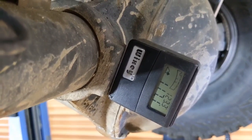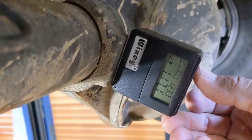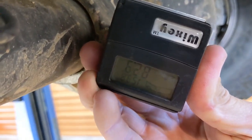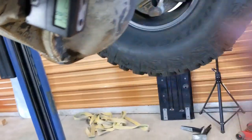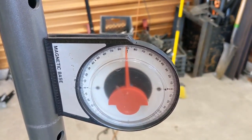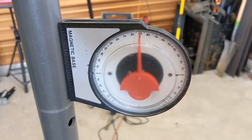The nice thing about a digital angle finder is you can zero it out, then when you take it underneath and put it on the drive shaft it'll read right at 90 degrees and you don't have to do any math. If you use one of these magnetic manual ones, you have to note your beginning angle, get your drive shaft angle, then do the math on your degrees to make sure you're where you need to be.